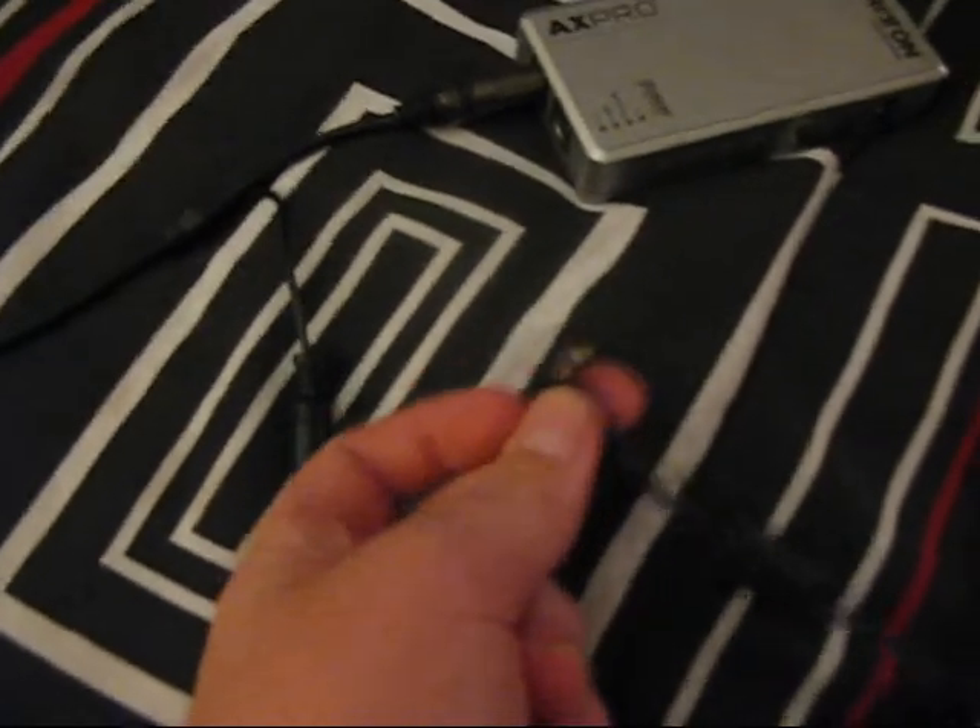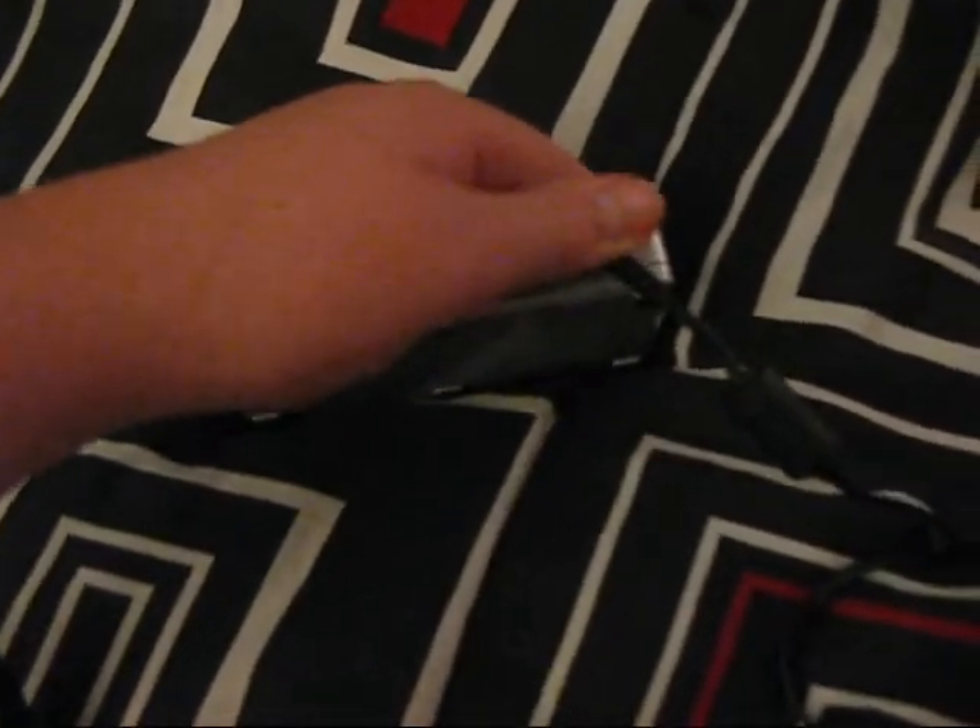Now that we have that done, we're going to take the actual power source and we are going to plug it into the DC end slot on the Dolby box.